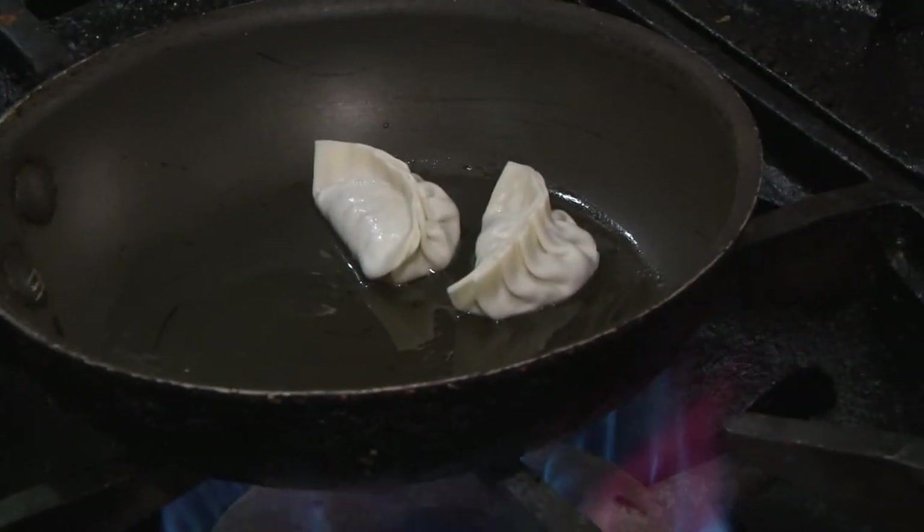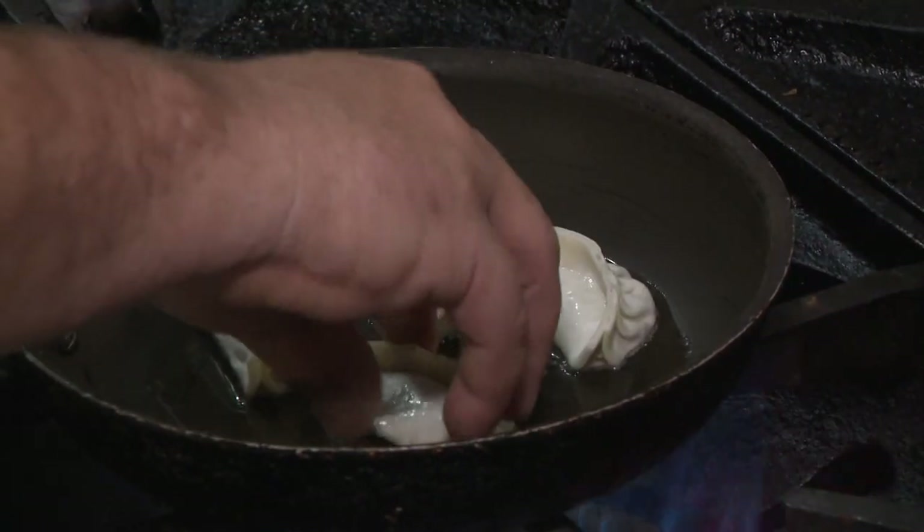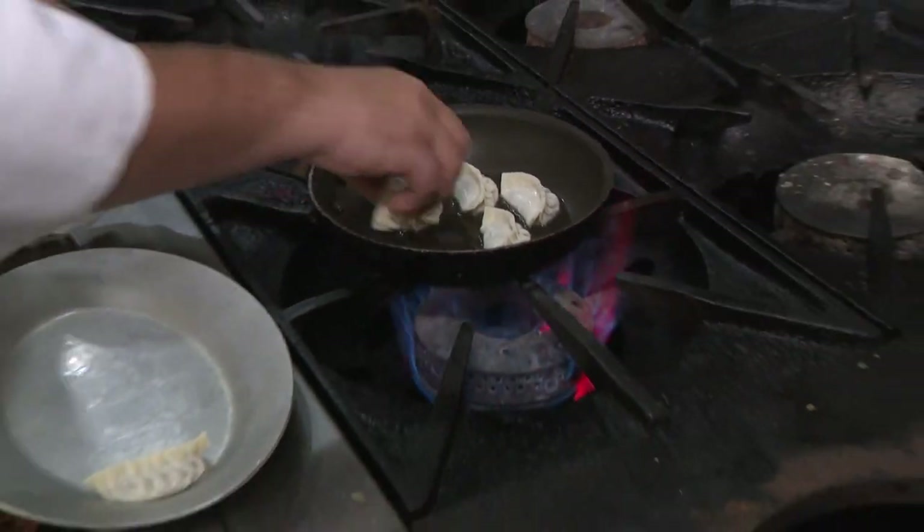And then what you do is cover it — you put a little water and cover it so it steams. And then at the end, you crisp it up again.